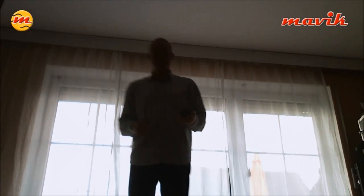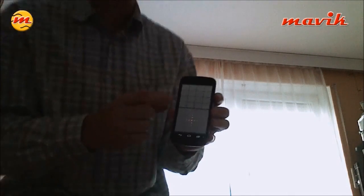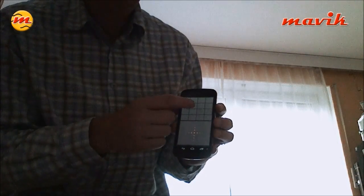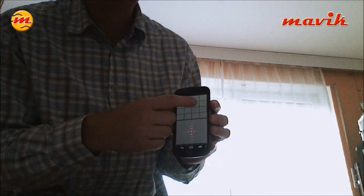You can sit somewhere and just remote control Wirecast in a very smart way. Let me show you the layout again — the buttons I used: that one is camera one and the other one is camera two.